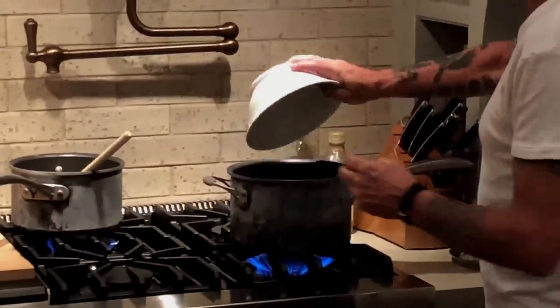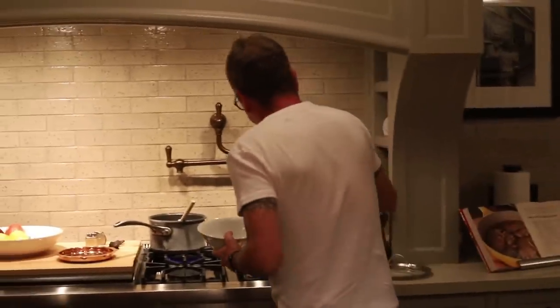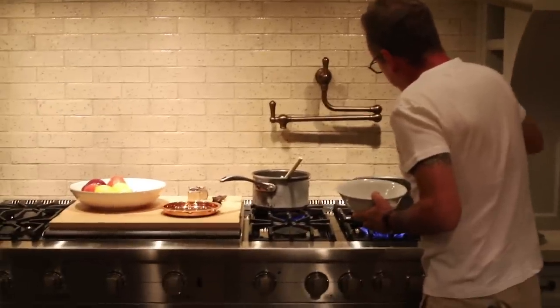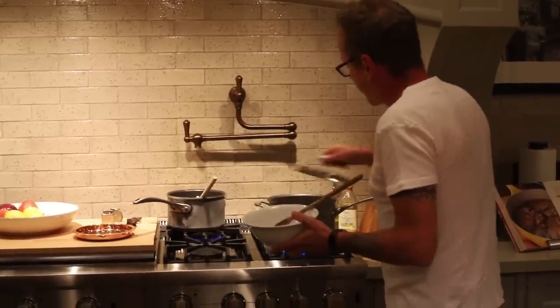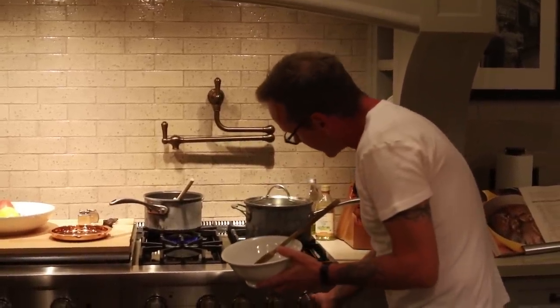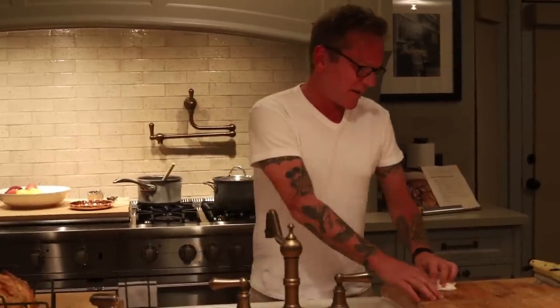It's boiling — in go the breadcrumbs. Get them completely covered, stir them into the water, the butter, and the celery. Turn the heat off. I can see my dog right now — it's her favorite thing. I use it as a treat. I feed her after everybody else has eaten so she doesn't beg, but she can smell it. She knows it's going to be a nice night for her.